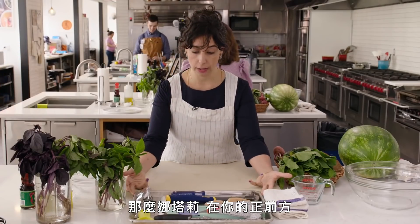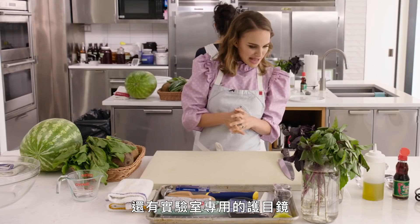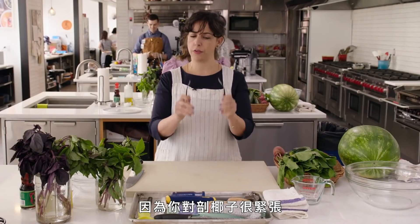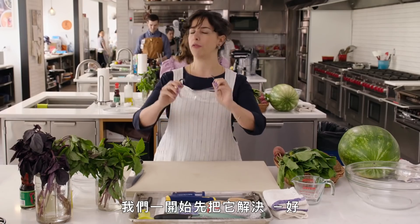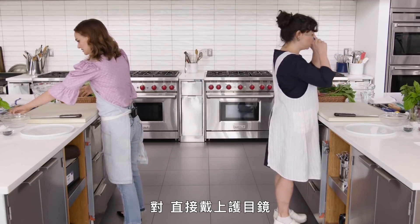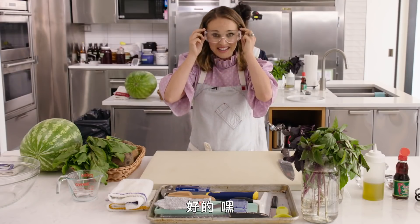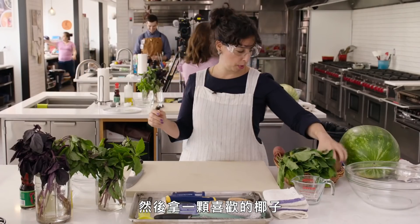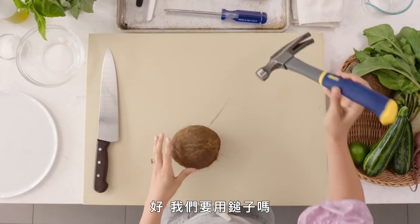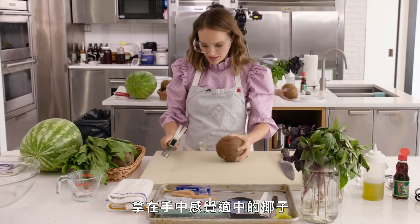So directly in front of you, Natalie, you've got a cutting board, but then a tray of tools — there's like lab goggles. Actually, we need the goggles. So because you're nervous about the coconut, let's just get it out of the way first. Just slide those goggles on. I don't want any injuries. And then grab a coconut of your liking. We're going to use the hammer, but make sure you grab the coconut that feels good in your hand.